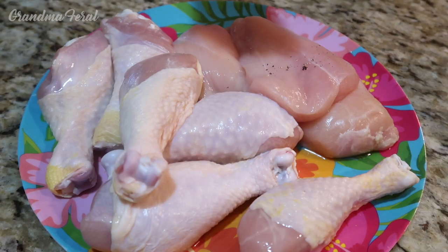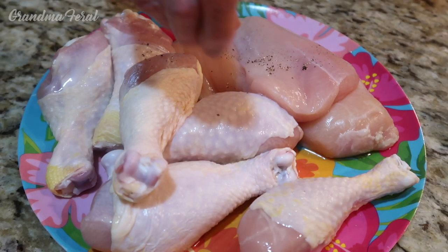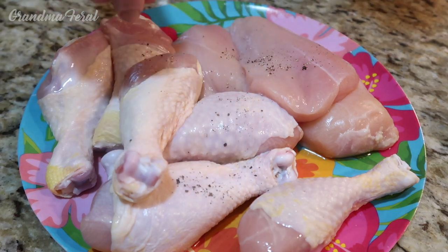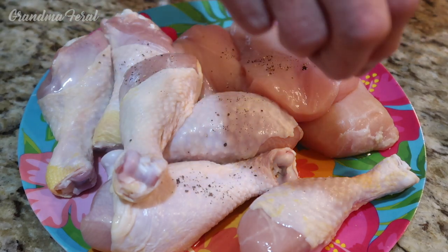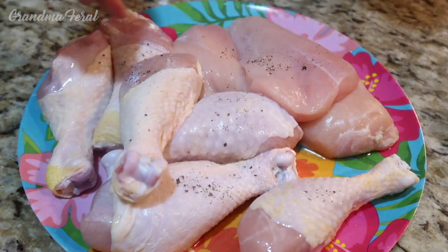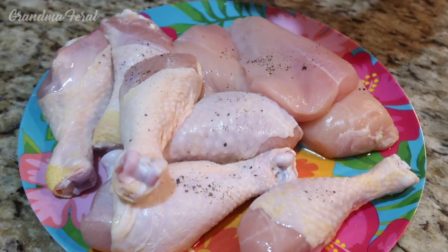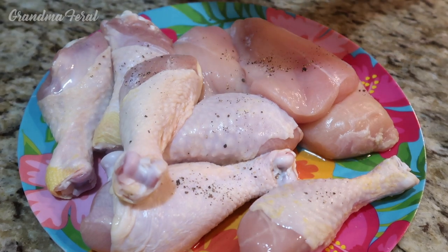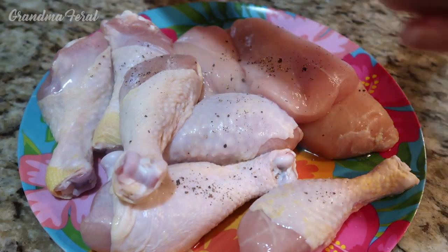Now I'm adding the black pepper to the chicken. The recipe also calls for salt but I'm not using salt — though if you want, you could add salt to the chicken as well. I'm adding extra black pepper because I don't think the recipe called for enough.